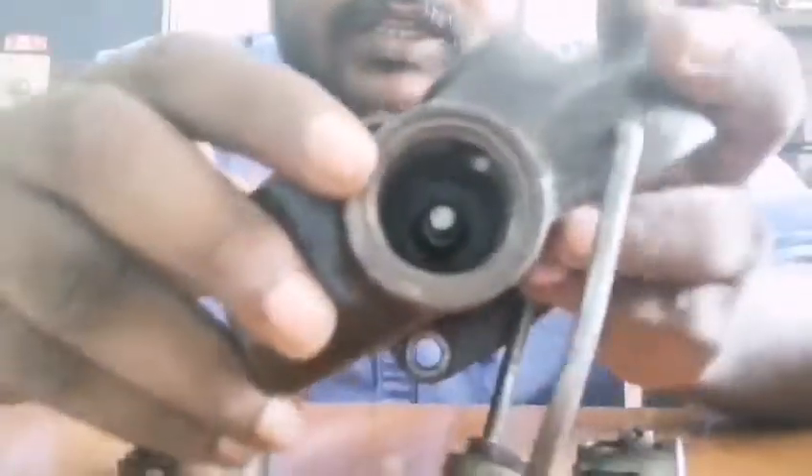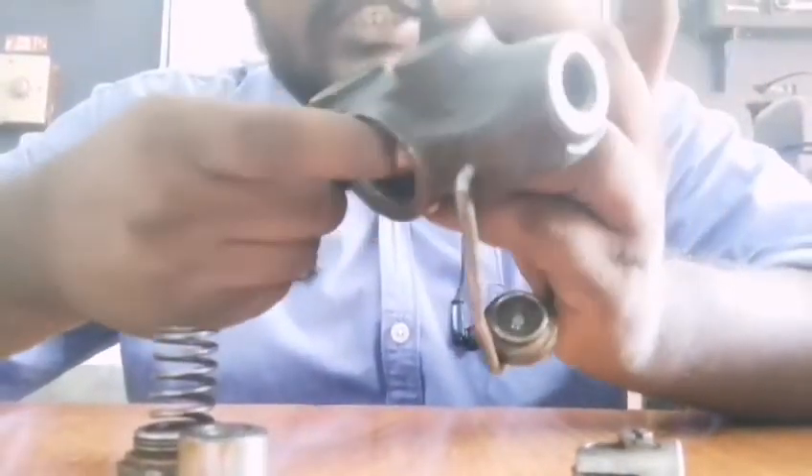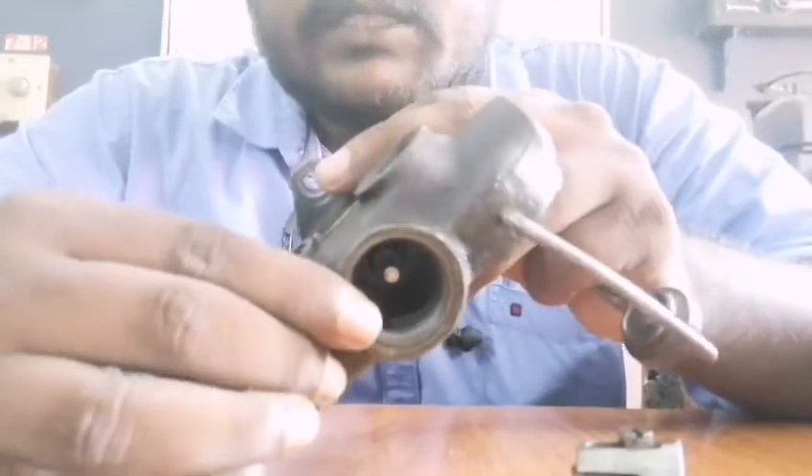FFP — the fuel feed pump — is used to pressurize fuel. FIP — fuel injection pump — supplies fuel for injection.